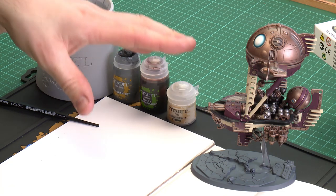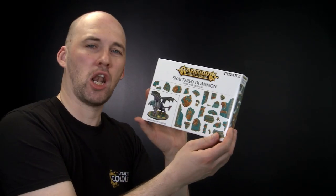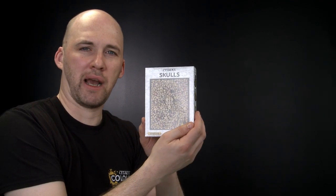In this video we're going to be adding some extra texture to our Grunstock gun hauler. You'll notice he's already got some bits added to his base — we've used some Shattered Dominion large base detailing kits on him, and we've also added some skulls from the Skull Pack.